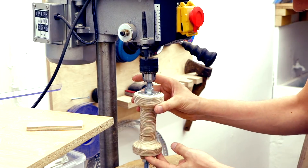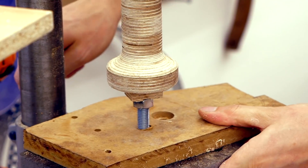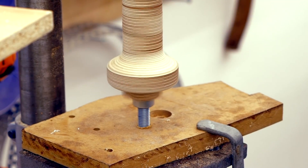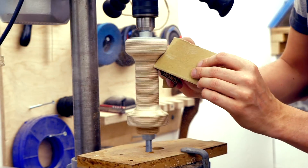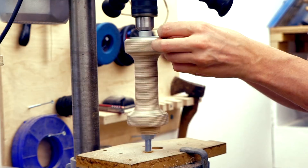So I mounted it on the drill press and it was shaking a little bit, so I used a board underneath to support the other end. A shape like this is really the perfect job for a lathe, but I got it done without one, which I was happy about.